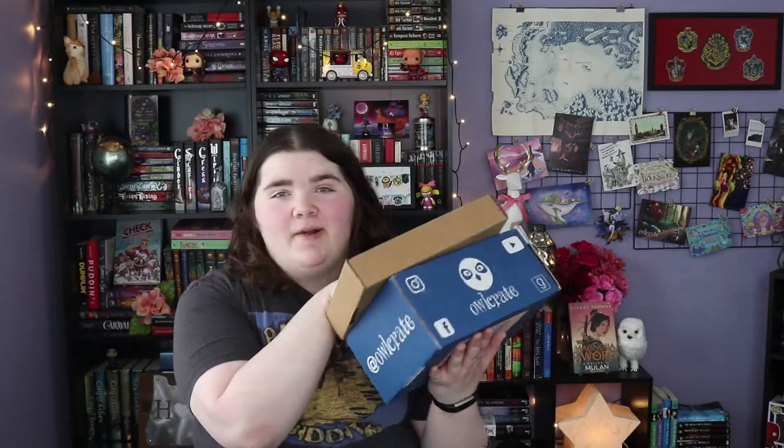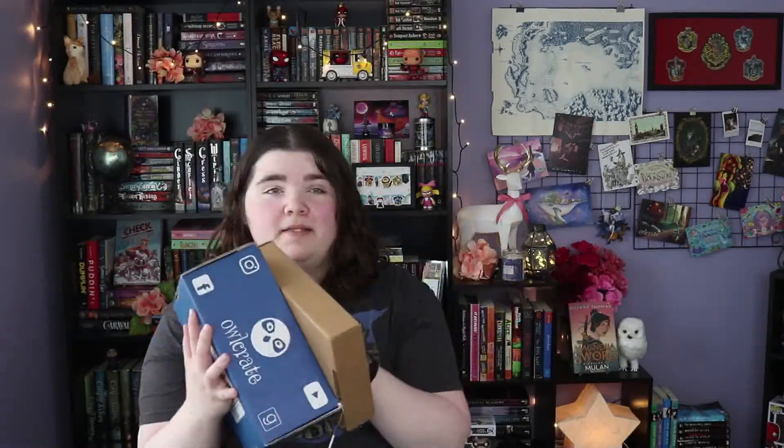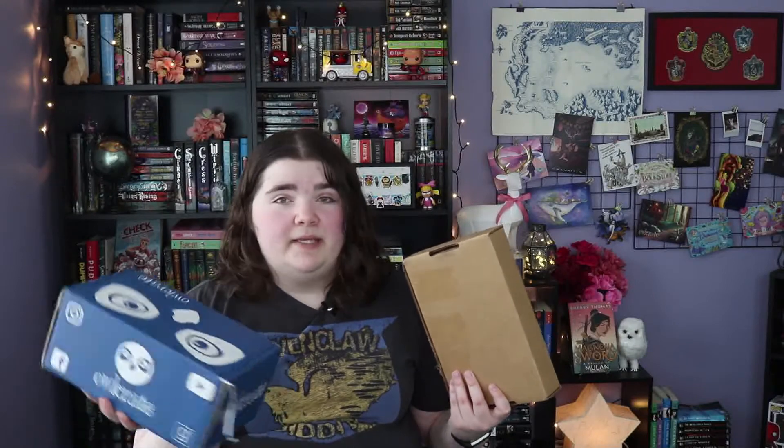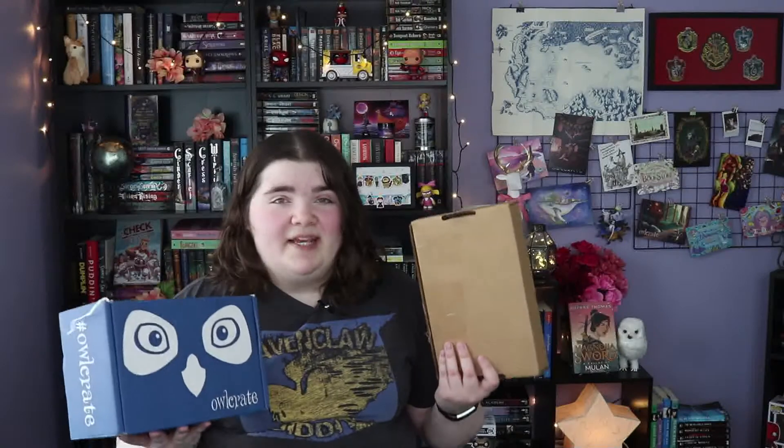Hi guys, my name is Megan and today I've got my March unboxings for you. This month's unboxing looks a little different — the March Bookish Box got delayed due to shipping issues with the whole coronavirus situation. They did end up sending out an extra book though. For those of you who don't know, both Bookish Box and Owlcrate are monthly book subscription boxes. Every month they pick a newly released book, base a theme around it, and you get a bunch of really cool bookish goodies.